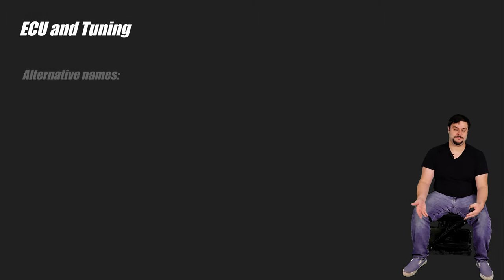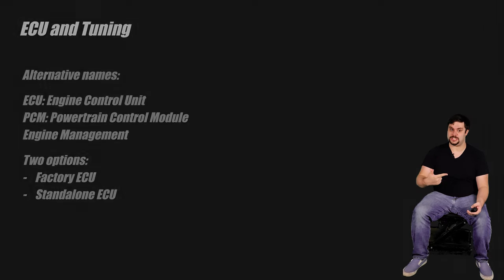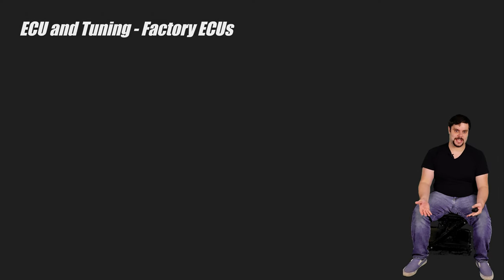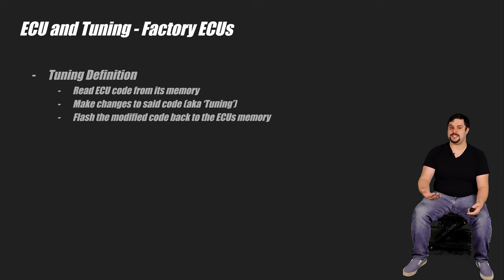The ECU, or the engine control unit — sometimes called a PCM or just engine management — is the brains of the operation. It's what's injecting fuel and sparking the spark plugs and actually making the engine run. There are two common paths to go down nowadays: the factory ECU or the standalone ECU. Using a factory ECU for your specific engine is the cheapest way to go, so long as your factory ECU can be tuned. Tuning an ECU — sometimes called flash tuning or reprogramming — is where you download the code that runs the ECU from its memory, make modifications to that code, and then flash that modified code back to the ECU's memory, thus altering how the ECU runs the engine.